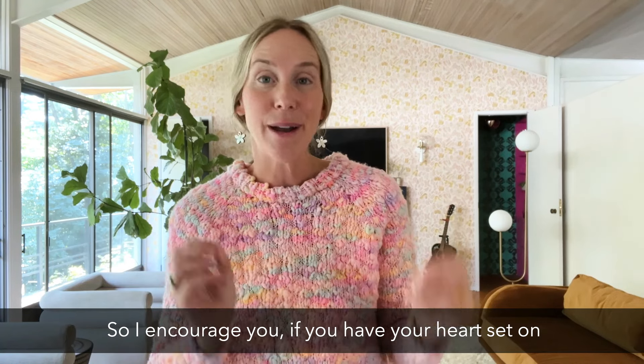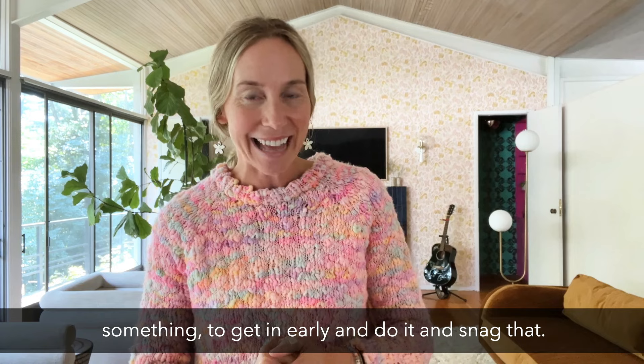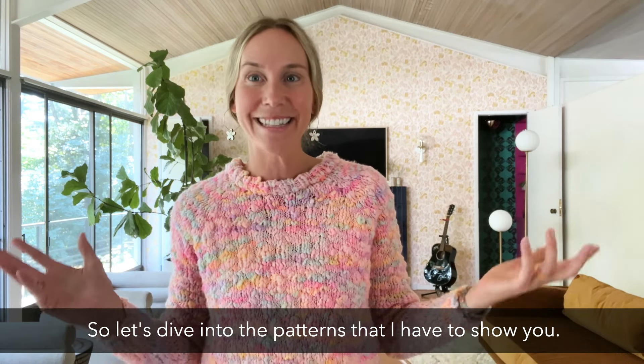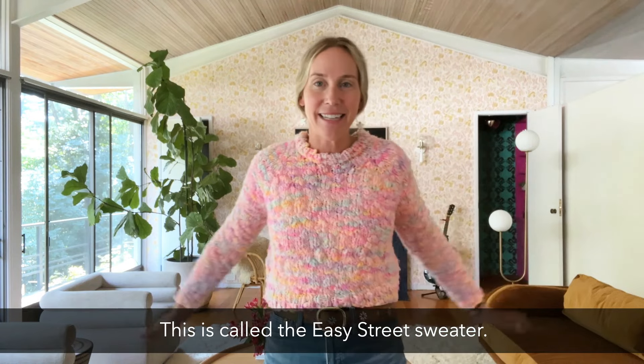I encourage you, if you have your heart set on something, to get in early and snag that. Let's dive into the patterns. I want to start with this one — it's called the Easy Street Sweater.